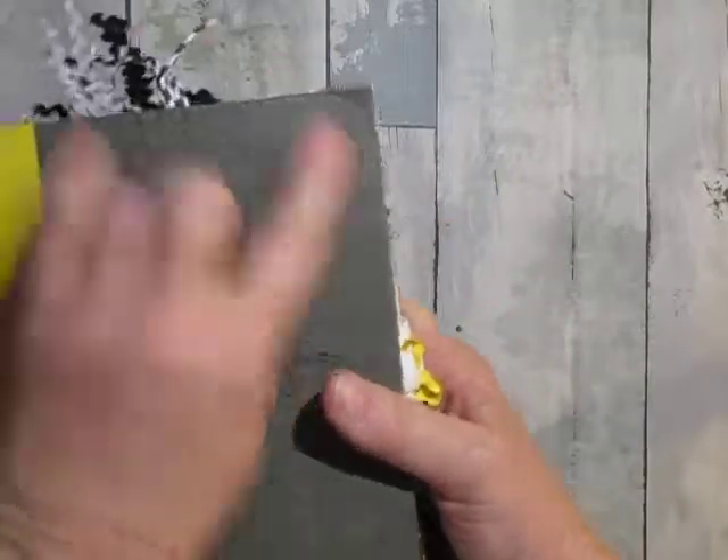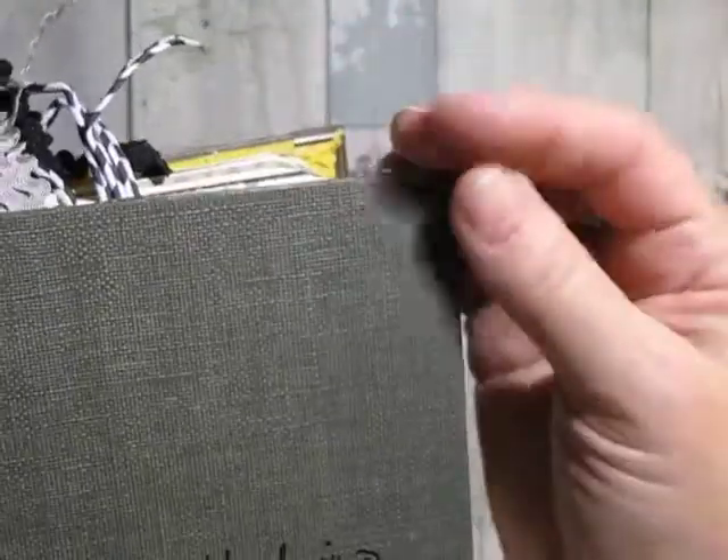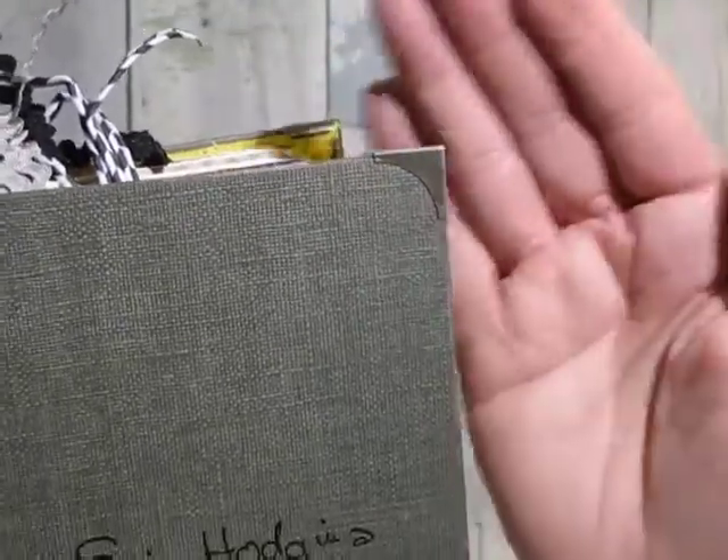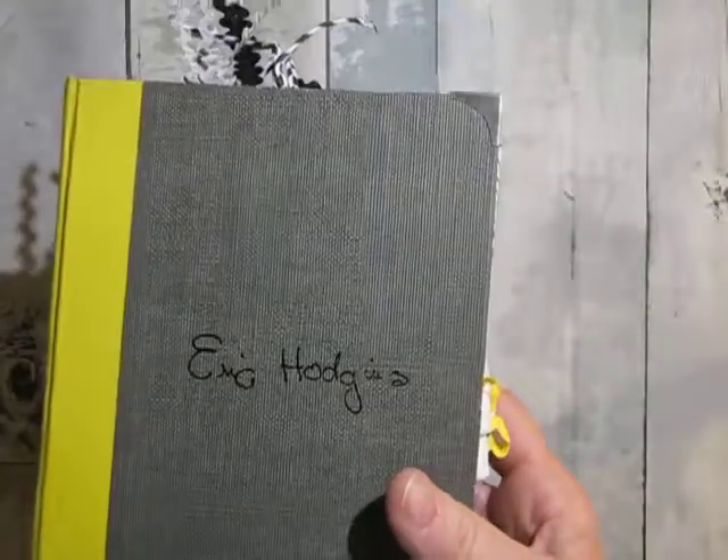I went ahead and put the corners on it as you can see here, because the corners were getting a little frayed — not too bad, but a little tiny bit. I'm a little distracted outside my craft room.